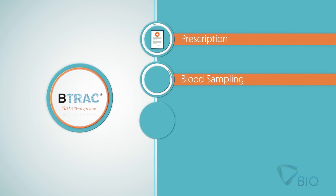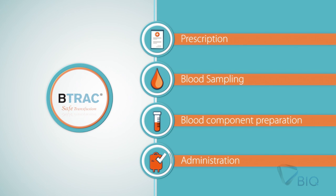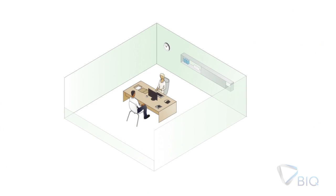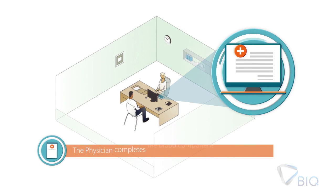The four steps are: blood sampling, blood component preparation, and administration. First step: Prescription.